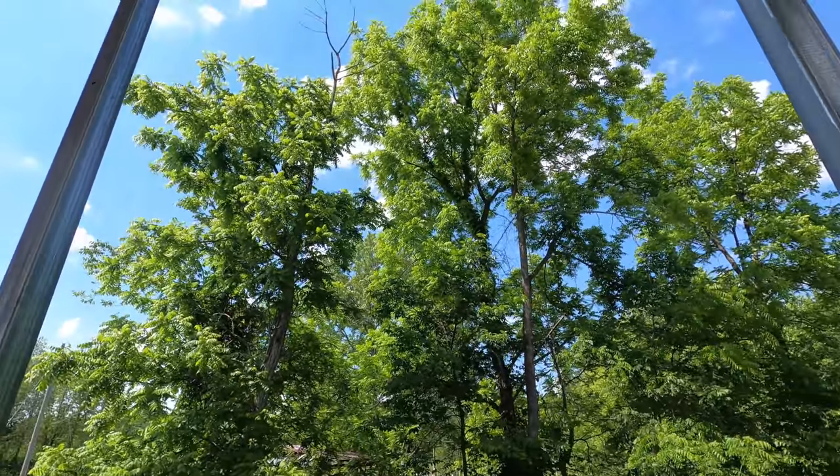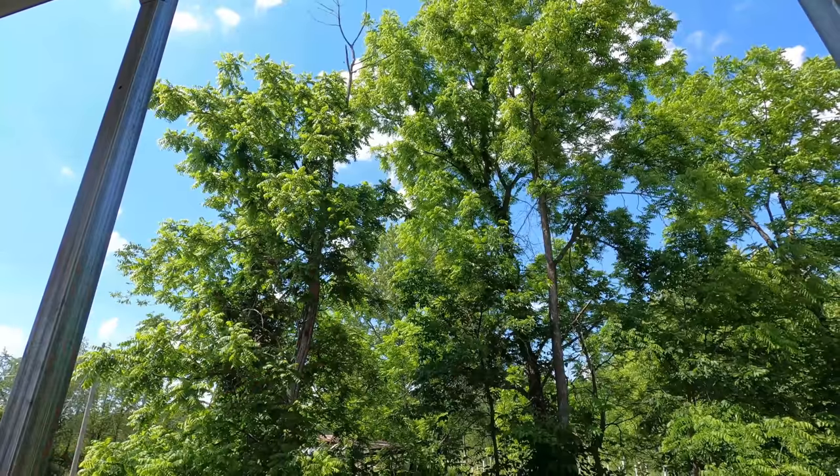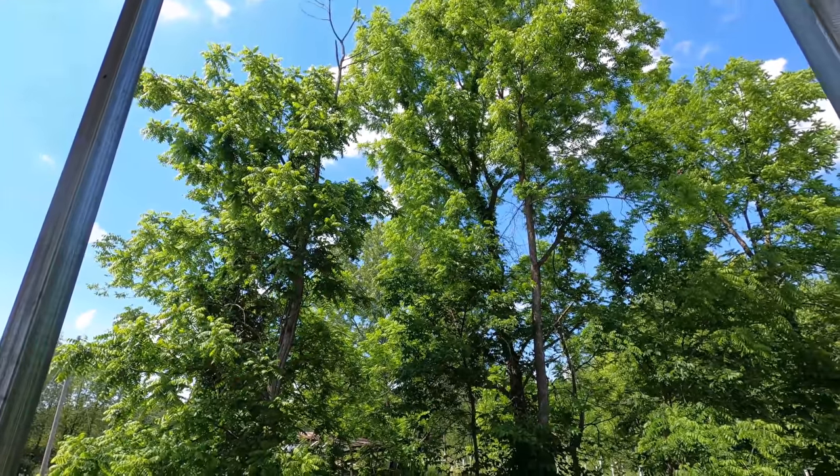The cicadas are really loud right here. You won't be able to see it, but man, they're just swarming all through these walnut trees. Wow, that's loud.